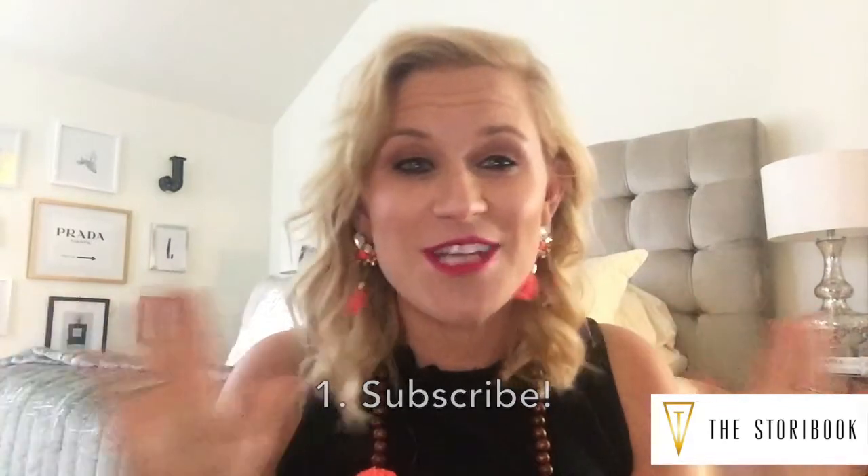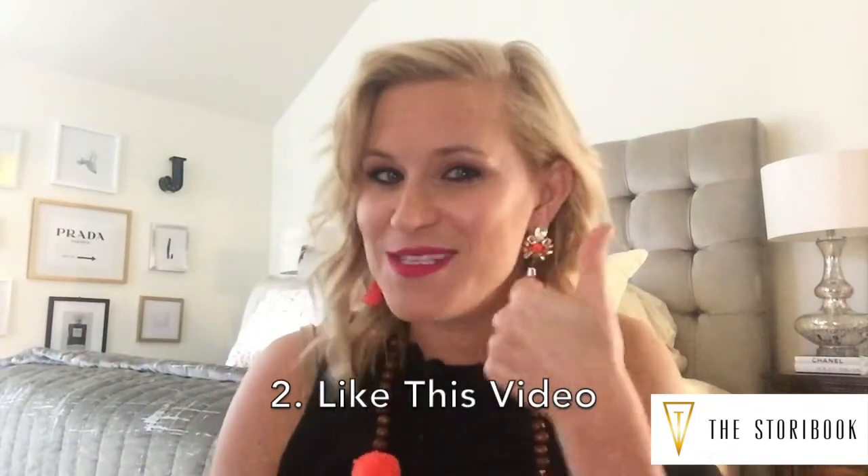Also in your goodie box is the e.l.f. Mix and Mingle Five-Piece Lip Set — I love this brand, always lots of great goodies and fun stuff you can give to your girlfriends and snag at Target. So that's the giveaway! Here's how to enter: first, subscribe to my new channel; second, give this video a thumbs up if you liked it; and third, comment below what you loved about this video, what you learned, or what else you'd like to learn. Thank you so much — check below for all the products I used, and tune into the blog at thesTORIbook.com for more. Bye, lovelies!